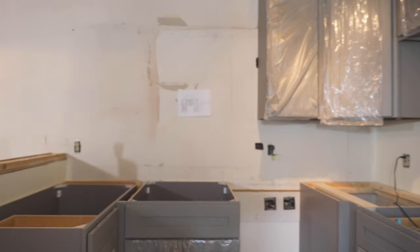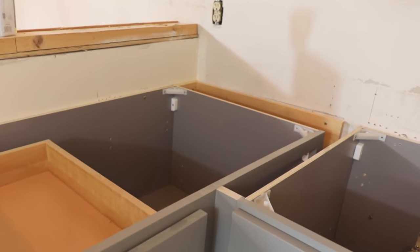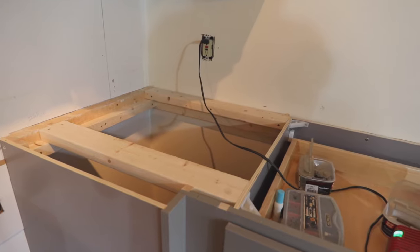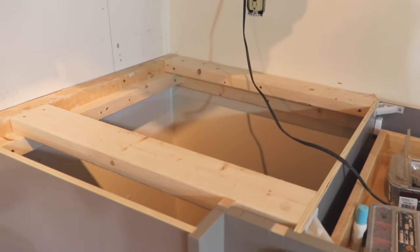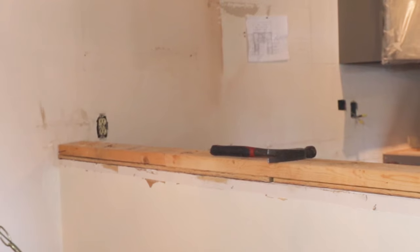You'll start by preparing the cabinet bases for the new countertop. Secure the counter bases to the wall and if needed add additional wall braces. We didn't have corner units that went all the way to the wall, so we had to add extra support for the countertop to rest on. Prep other areas like bar tops as needed.